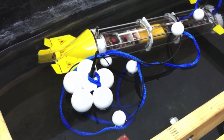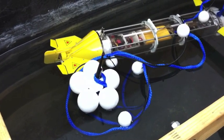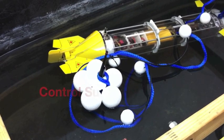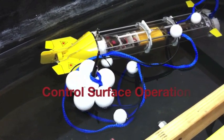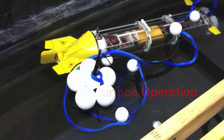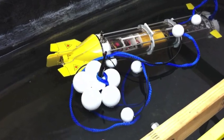Meanwhile, I have the operation here. You'll notice the fins are up right now on the bow planes — that's the W key. Back to center. Down. Back up. And the rudder goes left and right with the keyboard. Thruster operations.